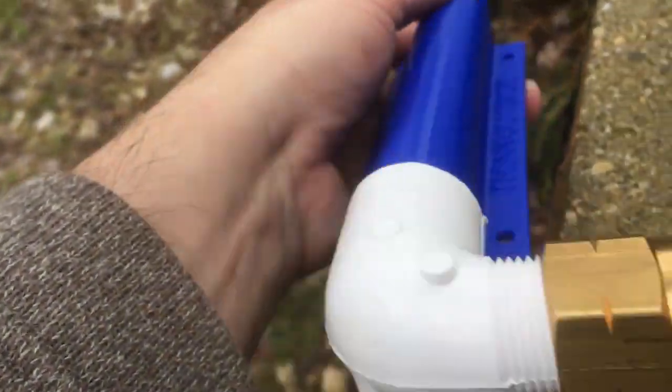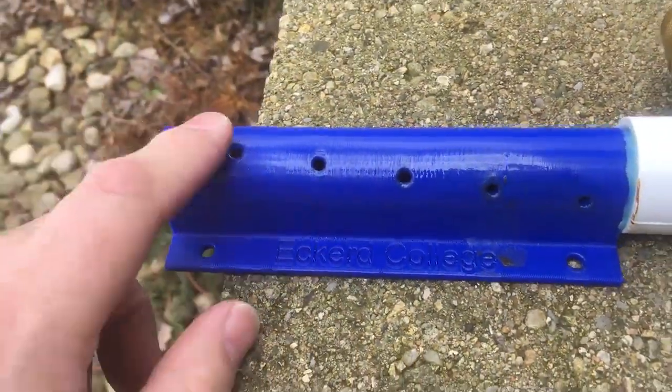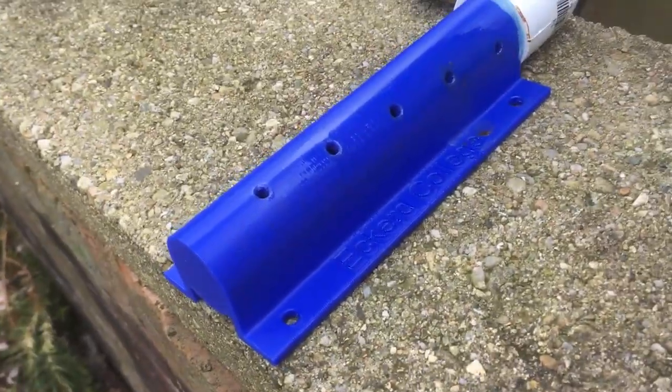It's got a hose fitting on it so I can connect that to a regular hose, and it's got a series of 1, 2, 3, 4, 5 holes. Let me show you how those holes are set up.